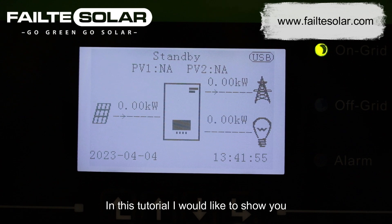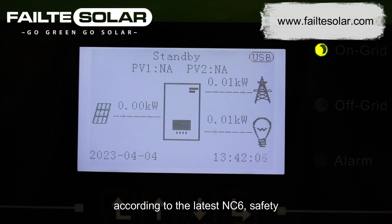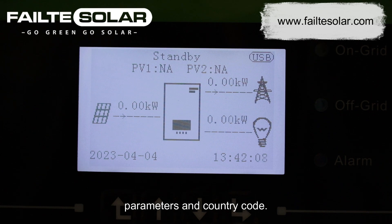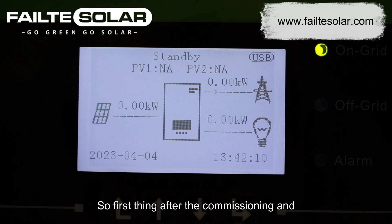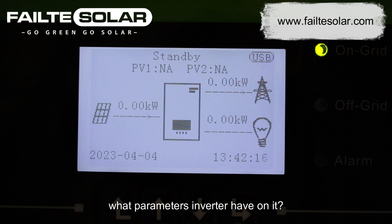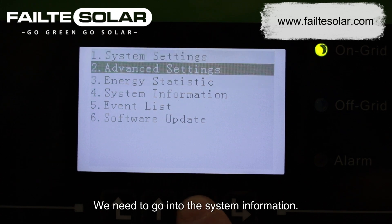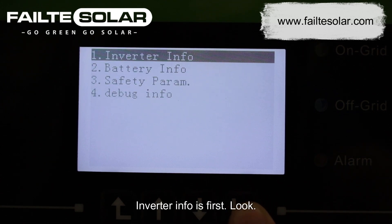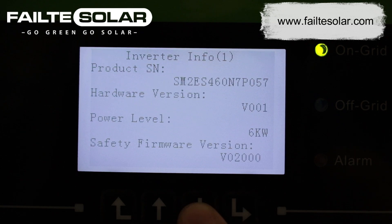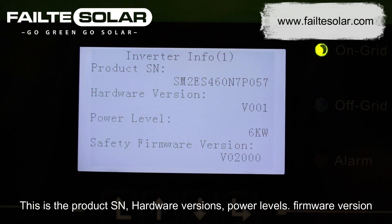In this tutorial I would like to show you how to check the inverter to be according to the latest NC6 safety parameters and country code. First thing after commissioning and installation is to check what parameters the inverter has. We need to go into the system information. Inverter info is first to look — this shows the product serial number, hardware versions, power levels, and firmware version.